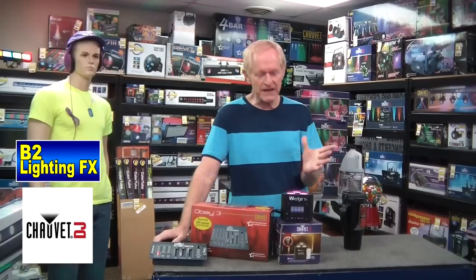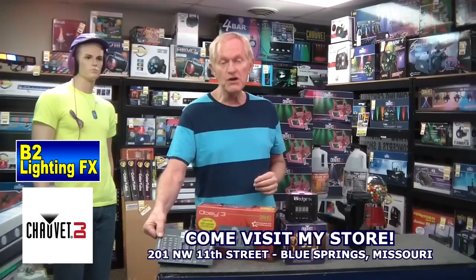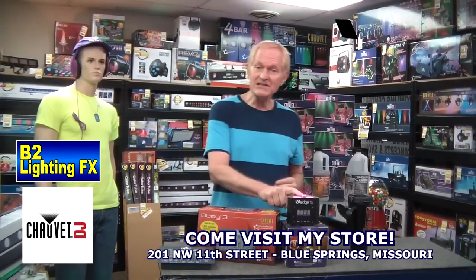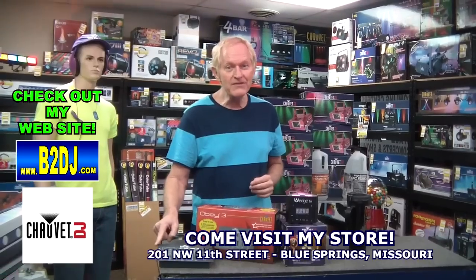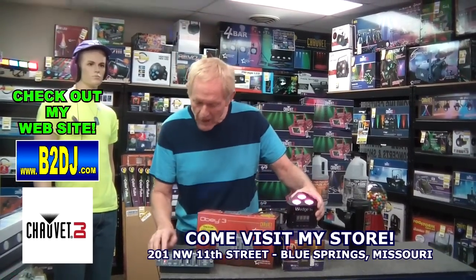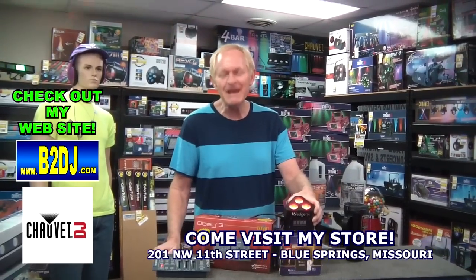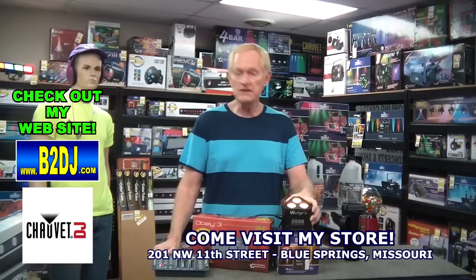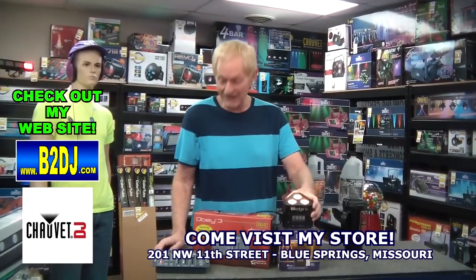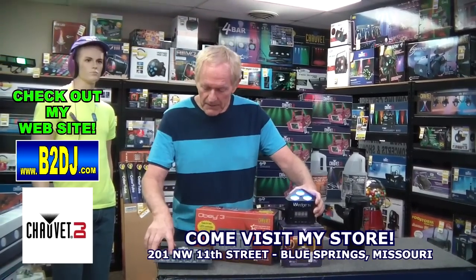Another thing I found out by accident — remember this? If you've been around any length of time, you know about the Chauvet Obey 3. This light will operate off the Obey 3. Right now I have it set on purple. If I want red, bada bing, you hit a button — how much more easy can that be? You want yellow? Just hit yellow. It doesn't look like yellow on camera, but it looks like yellow on the ceiling. White, blue — and I'm going to put it back.